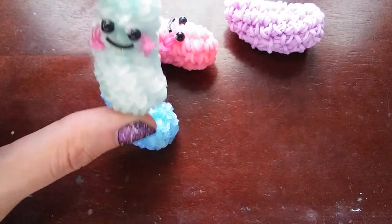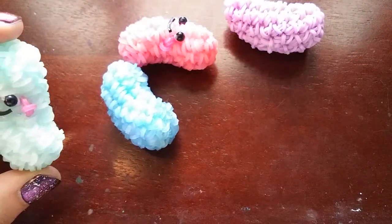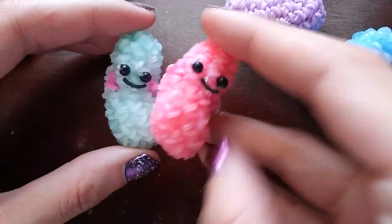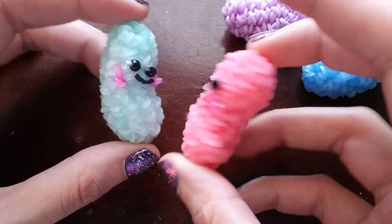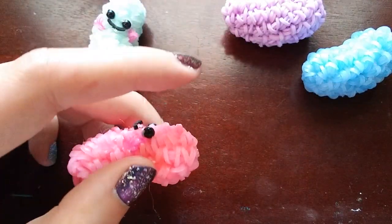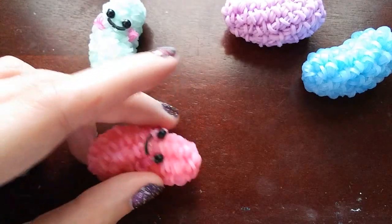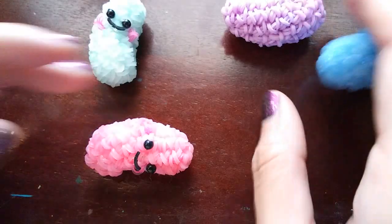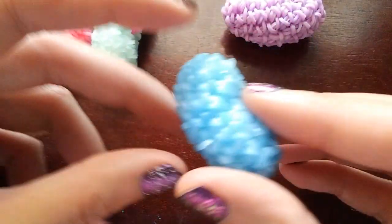I was trying to think of Easter designs this year and I thought a jellybean would be so cute, so I made some and I actually really love them. They don't take many bands — I don't have an exact band count as of filming this, but you can check the description. I imagine it's around 60 to 70 bands.